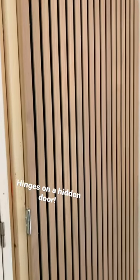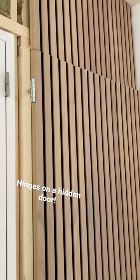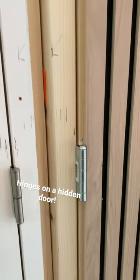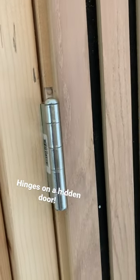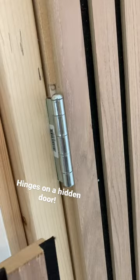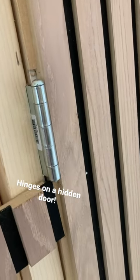Here we have another hidden door in process. I usually get the question about how the hinges work. I make a cutout for future black hinges, and when the hinges are black and this fits, it will be very neat.